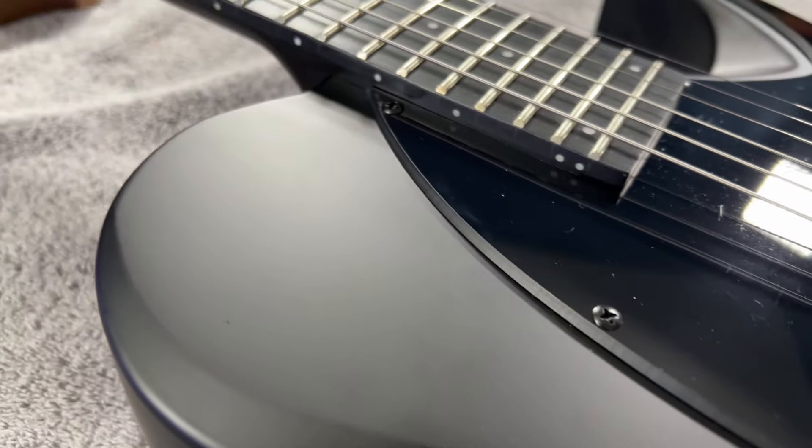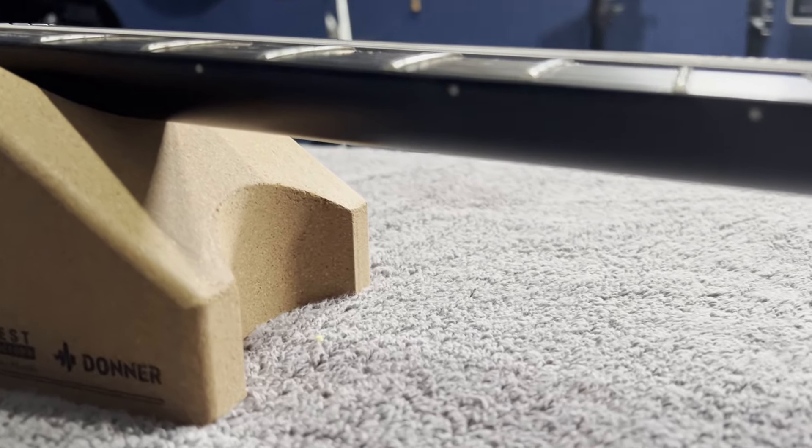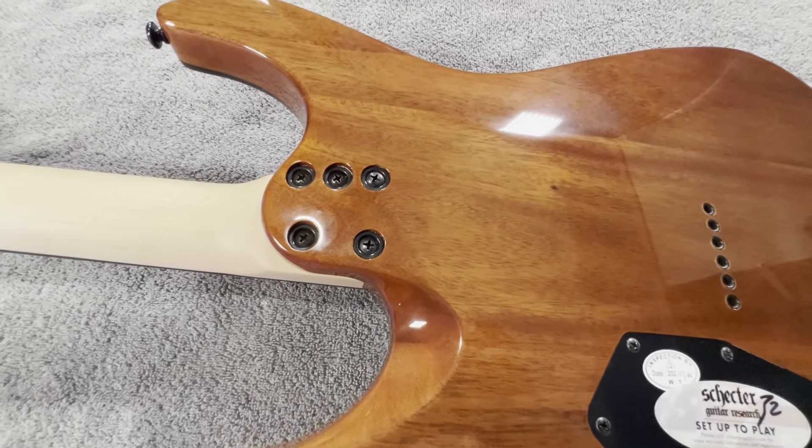The pickguard is single ply — it looks pretty good for what it is, I can't really complain. The neck is maple with a Solar C shape, and the best way I could define that is it's somewhere between thick and thin — really kind of medium. It's the type of neck I would expect on an instrument tailored to a rhythm guitar style. I actually really liked it. This guitar is indeed a bolt-on neck with five screws holding it on, which is a little bit unique. I've seen both Sterling guitars and the Schecter CR6 over my shoulder here — that has five screws as well. I'm not really sure of the benefit of that, so if you guys know, leave it in the comments.